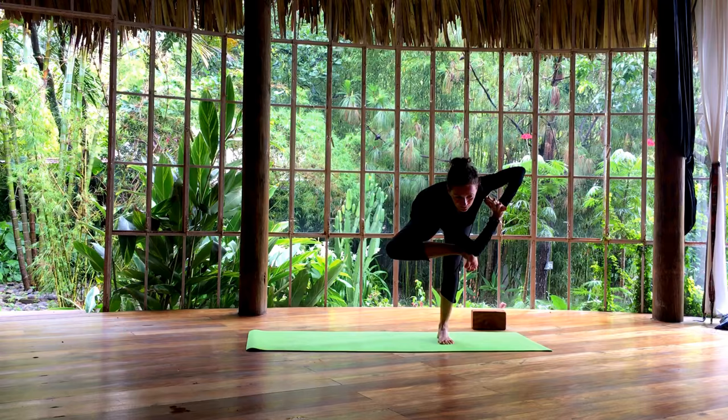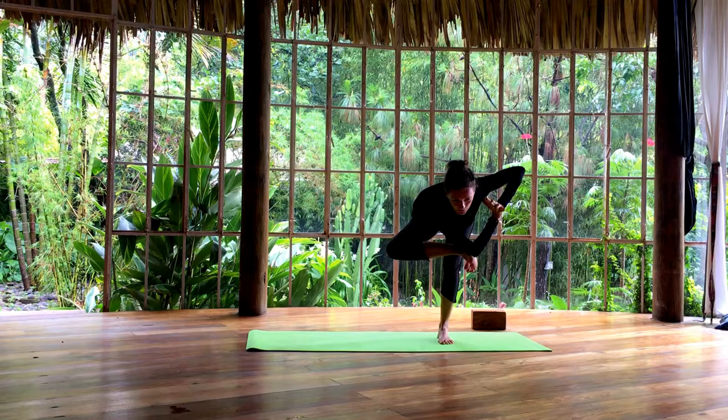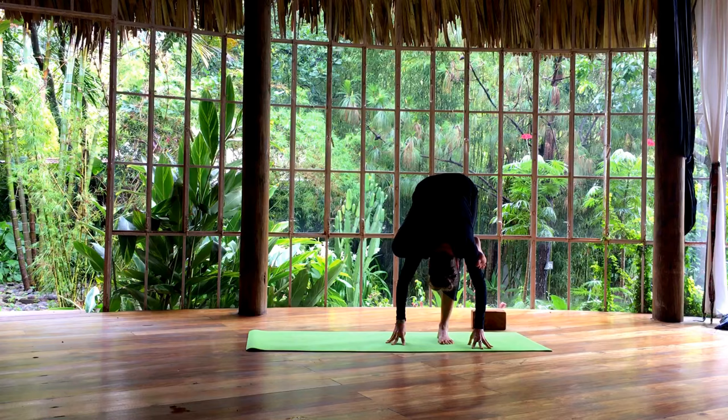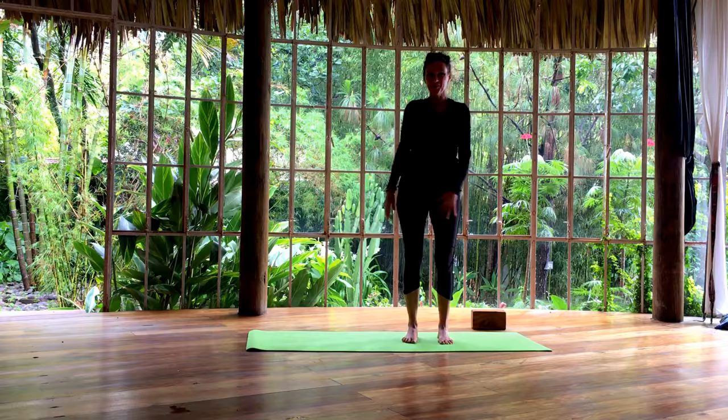Very good. One last breath. Slowly coming back to the middle. Release your fingertips and fold forward. Push your knee back with your arm to get a good stretch. From here, slowly bending the knee in, now lift your arms up. Exhale, release. Shake out your legs.